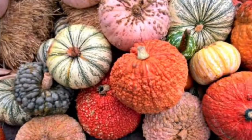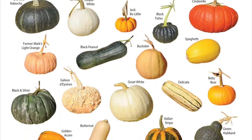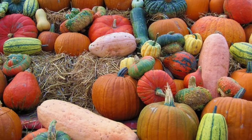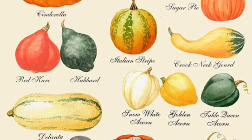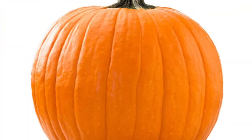Pumpkins come in all shapes and sizes, and so many different colors besides just orange. There are white pumpkins, red, yellow, green, even some pumpkins that are light blue and light pink. The long ones are actually squashes, and the difference is that the squash doesn't have a hollow part on the inside where the seeds are.